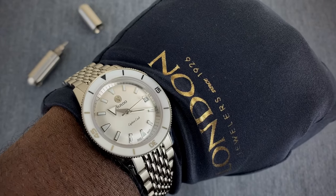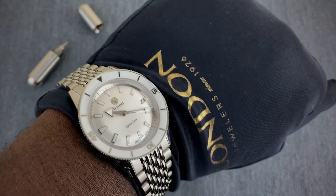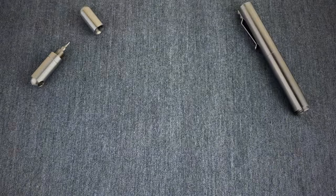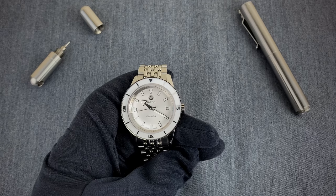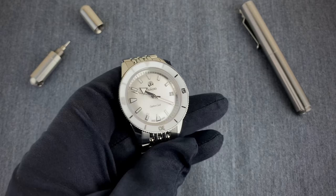Though it has a nice 43 millimeter lug-to-lug, it does look a bit small on my wrist. I say that not to have others shy away from wearing this watch — even though it's labeled as a ladies watch on Rado's website, I know a ton of gentlemen with smaller wrists for whom this 37 millimeter size would work perfectly.